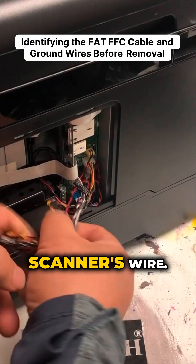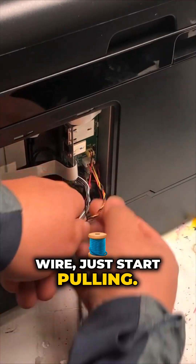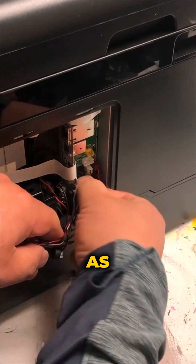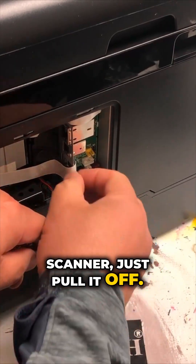We're going to work on the scanner's wire. Get a hold of this bunch of wire and just start pulling. At this time, you don't really worry about which wire is which. As long as it comes from the scanner, just pull it off.